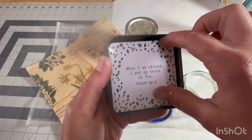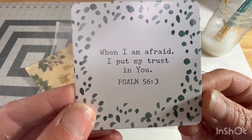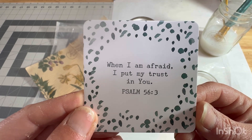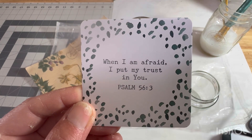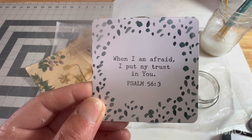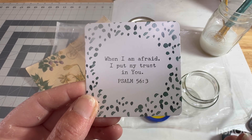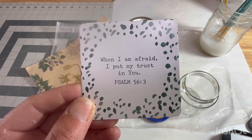There it is right up front. We'll just take it out. Psalm 56 verse 3: "When I am afraid, I put my trust in you." That's a good one. Because isn't every single person — all of us — at some point in time in our life, we get afraid, a little anxiety, a little scared, a little fear.